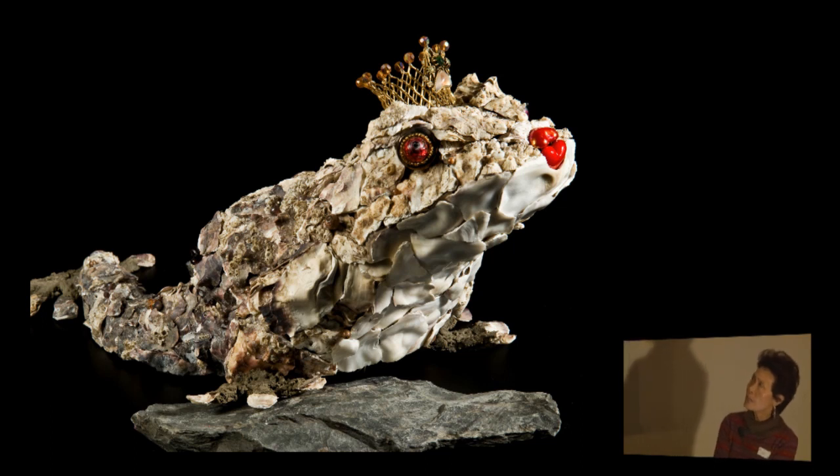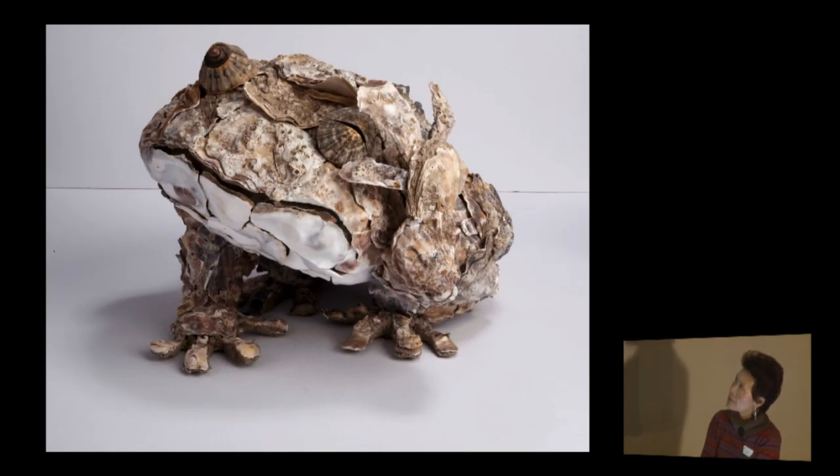I'd like to introduce you to the material — oyster shell. I got the idea in a restaurant looking at my leftover shell on the plate. I saw the shade of colors: the brown, creamy brown, dark brown, almost black, and some very white and shiny parts inside the shell. So I made a 'Kiss Me Frog.' Surprisingly, shell is a strong material, and yet it's easy to cut — you can cut finger shapes with tile nippers.